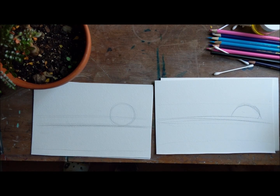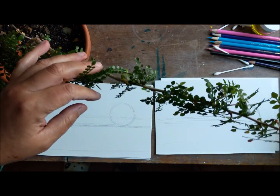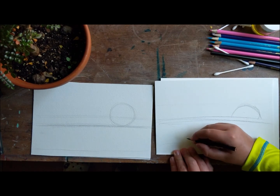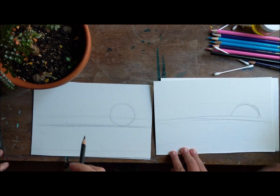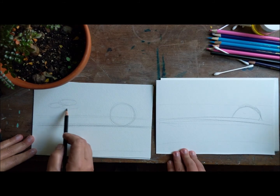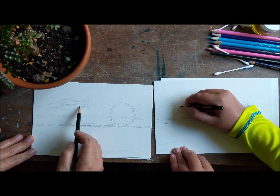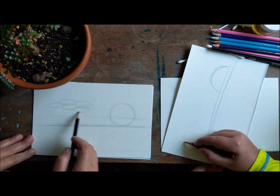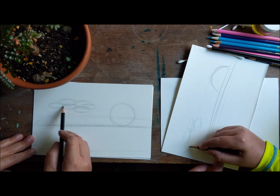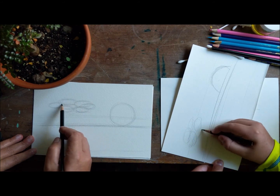Okay, so what we're gonna do next is we are going to draw a tree. Drawing the tree is really easy. We're gonna start drawing the tree now. Because we're drawing a specific tree — this is a baobab tree — I kind of think of it as looking like little clouds. We are going to put in our tree just about here, and I'm just overlapping a few ovals to make the top of that tree. Because it's gonna be in silhouette, we don't have to be really specific. It's just kind of to get that right shape for it.